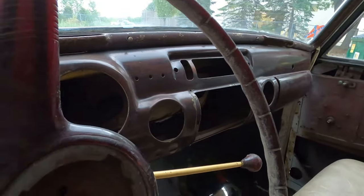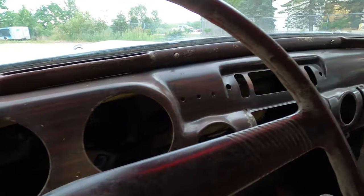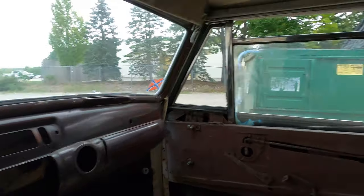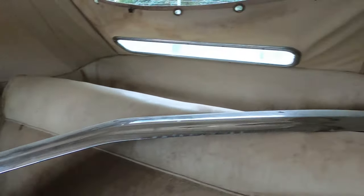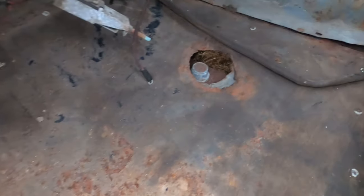The gauges are also missing on this car. Here you've got the bumper, some bumper caps, and another bumper piece.